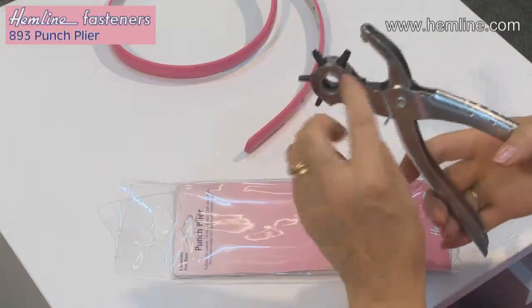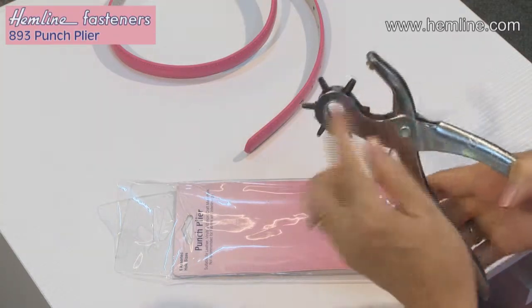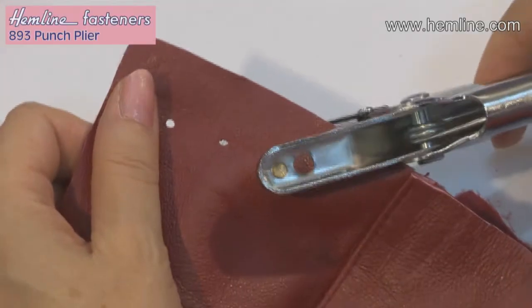These punch pliers are so versatile — they make holes of all different sizes in all sorts of materials such as leather, vinyl, and craft materials. It has a ratchet with different size holes, so you just pull it round to choose the hole you want, then place the fabric between the pliers.